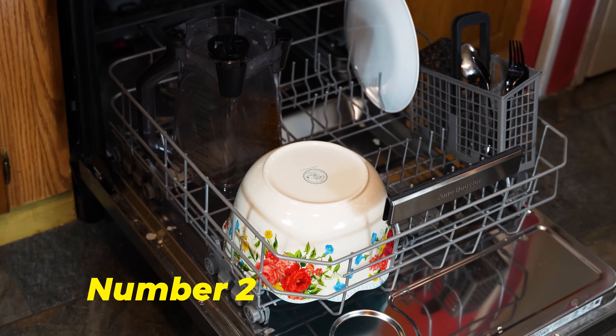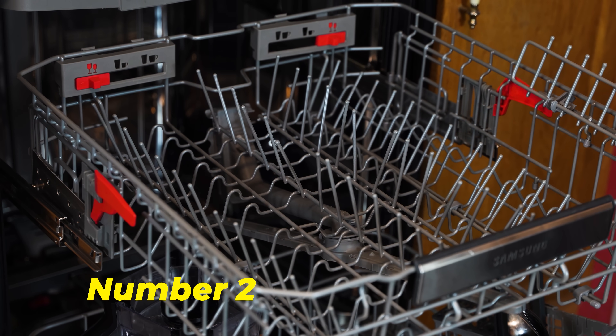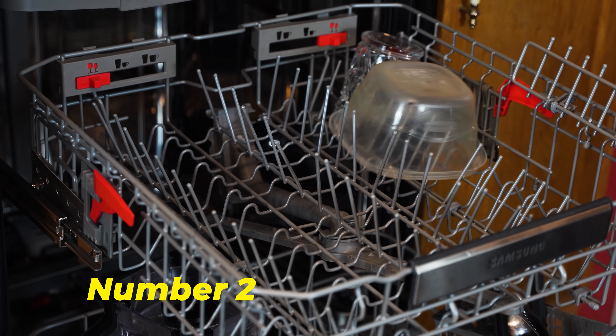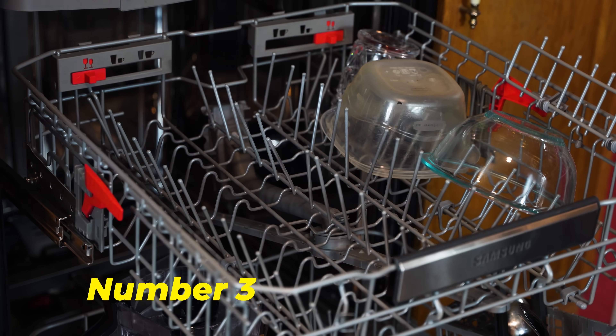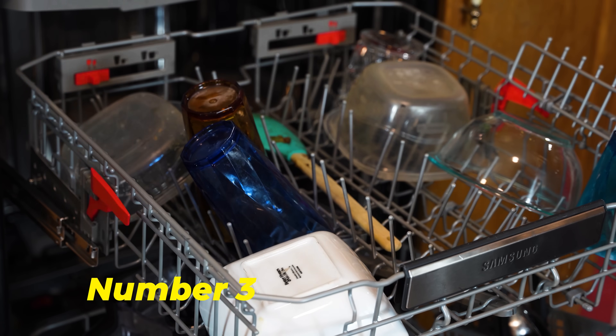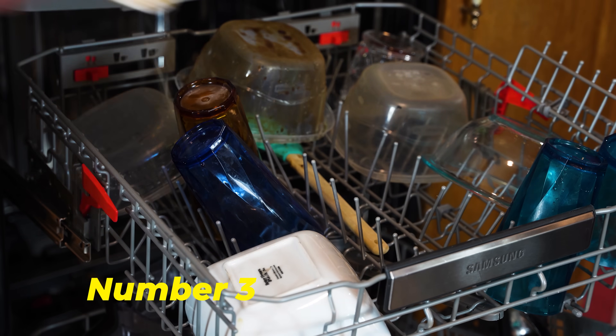Number two: load all the large items at the bottom of the dishwasher and try not to push the tines down below the rack. Load all the small items like glasses and dishwasher-safe containers in the top and middle racks. I basically just shove a bunch of stuff into the middle rack because ain't nobody got time for that.